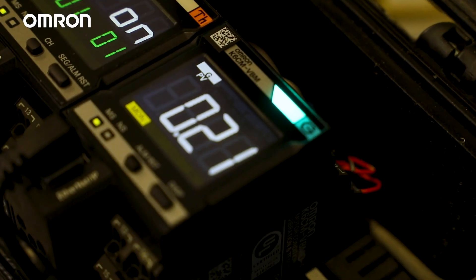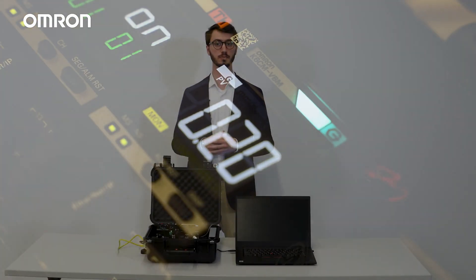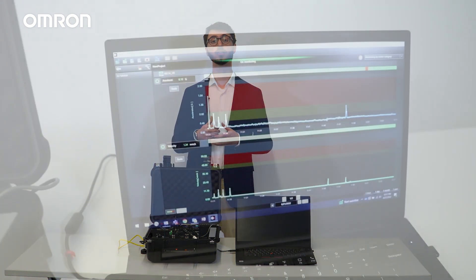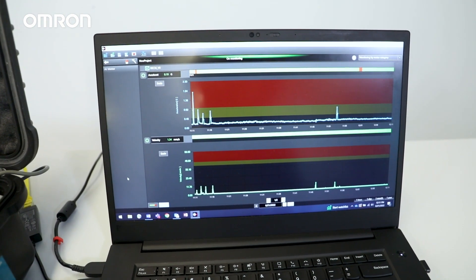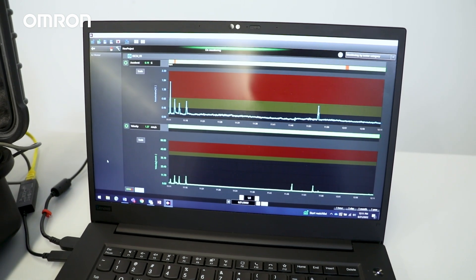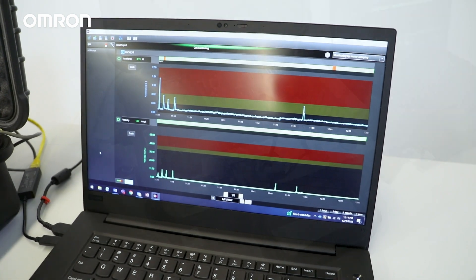Predictive maintenance is a proactive strategy that involves evaluating your equipment's condition through continuous monitoring. The goal is to automate the measurement and analysis of equipment to predict component failure. This reduces unplanned downtime and helps avoid costly repairs. The technology also allows for remote monitoring of the equipment, resulting in lesser need for physical inspections and peace of mind for the monitoring team.